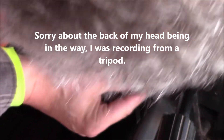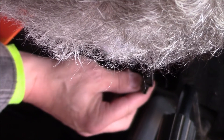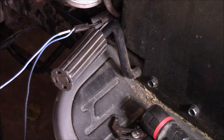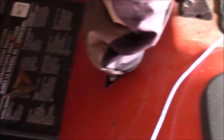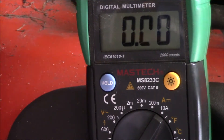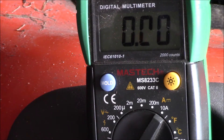I disconnected the electric clutch and I'm going to power it up off the battery with some jumper wires to see if it is activating or not. I have the electric clutch jumpered out and going to the battery — nothing. Our battery is fully charged at 12.6 volts, so we'll go ahead and take the clutch assembly off.